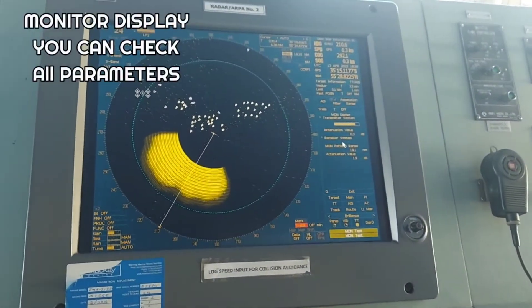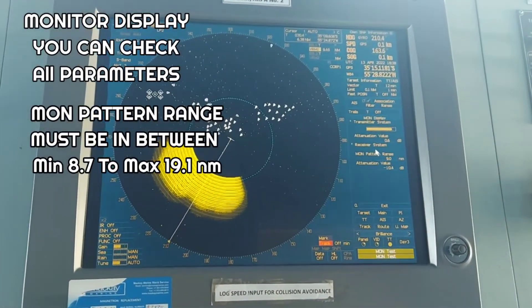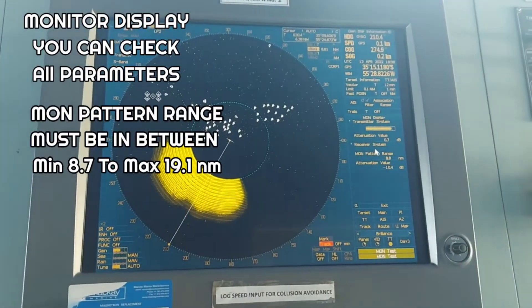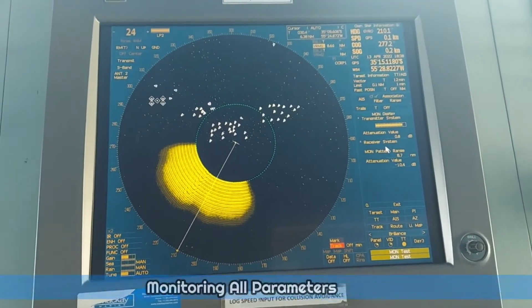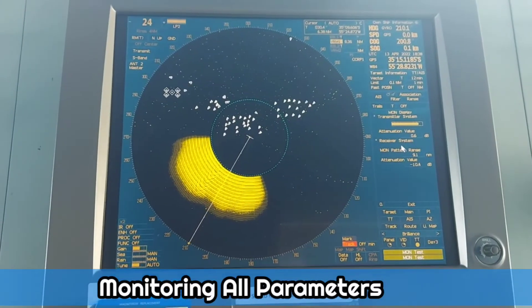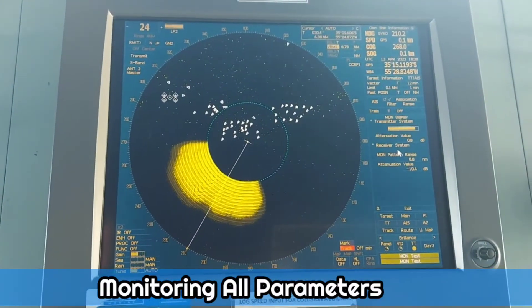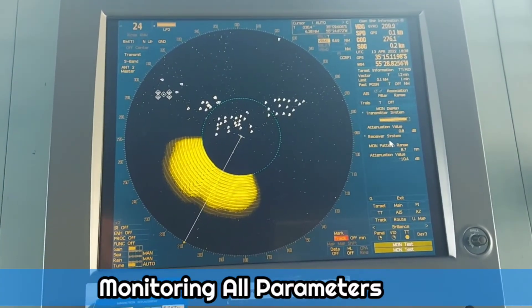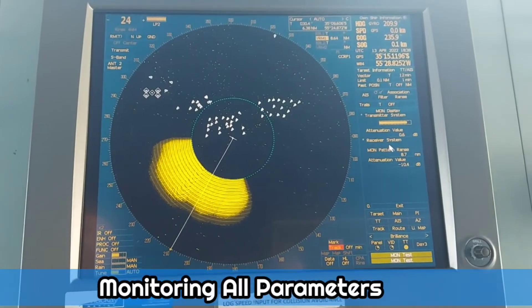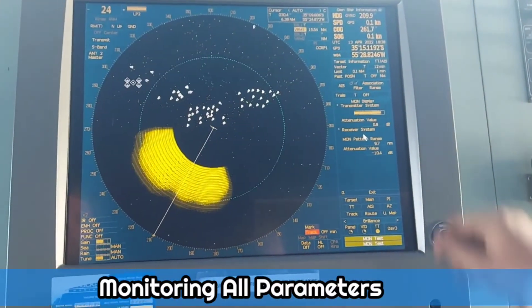The maximum magnetron current is 19.1 and the minimum is 8.7. So this is your current reading.